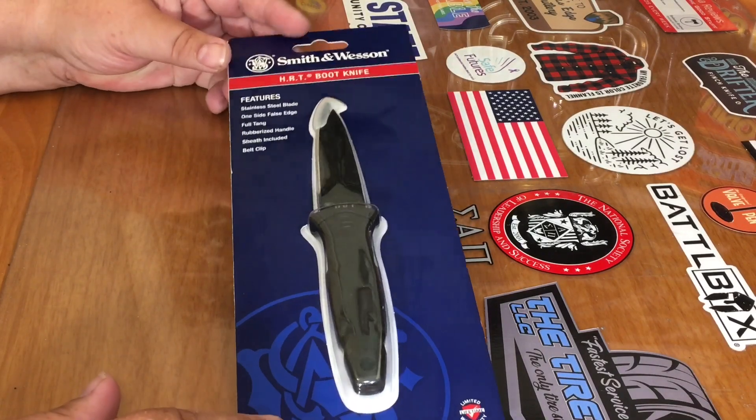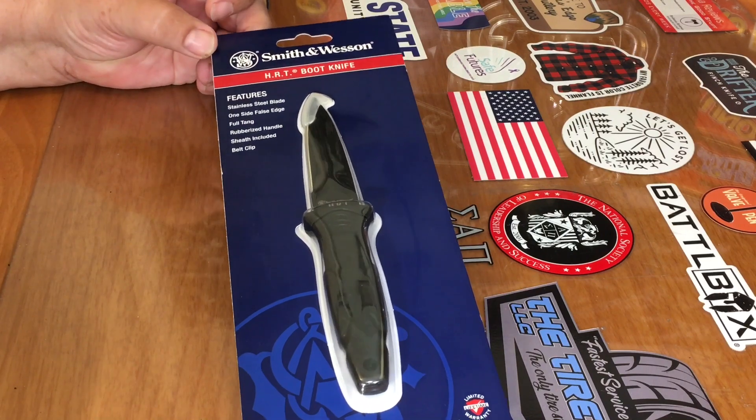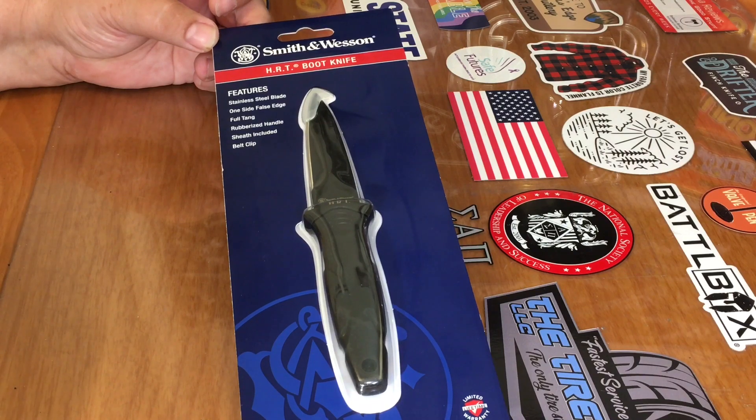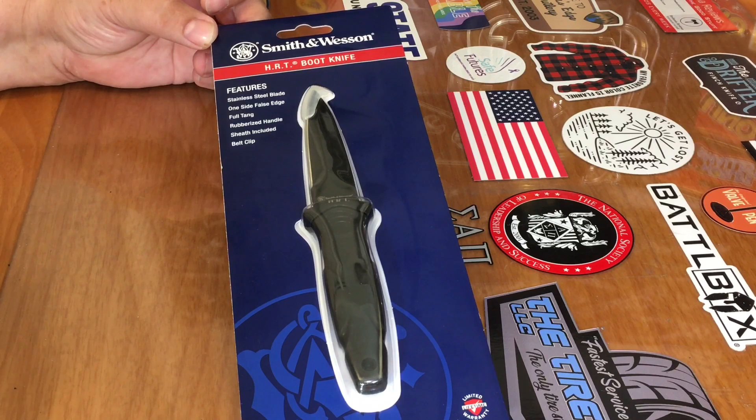Hi everybody, welcome back to Redstone Reviews. Today we're going to check out this HRT boot knife by Smith & Wesson. HRT is their hostage rescue team line, which sounds pretty extravagant, but this is not an expensive knife at all. I bought this from Tractor Supply and it was about $8.49.